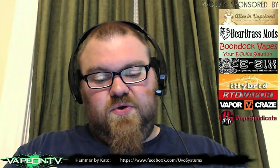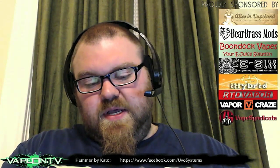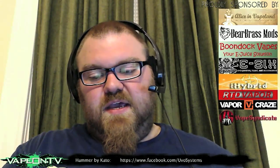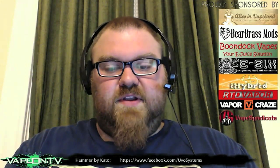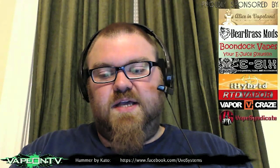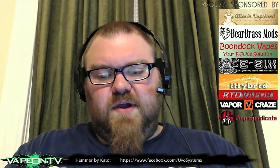It looks awesome — it's such an unusual design. Some people have said the engravings are a little overboard, but I think they look really cool. There are a lot of engravings and there are kind of a few different design aesthetics used in the engravings, but I personally think they look cool.